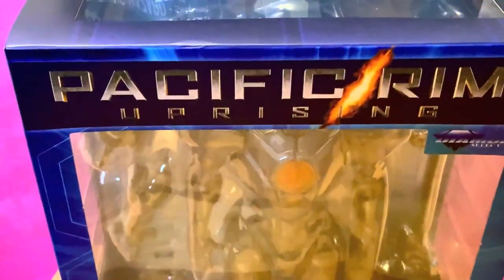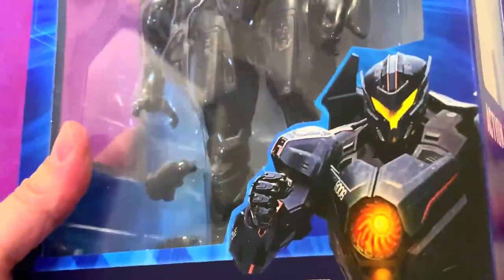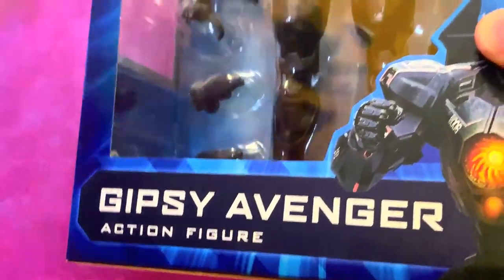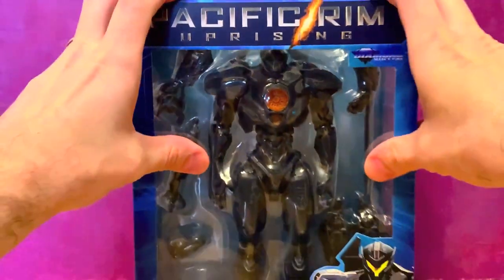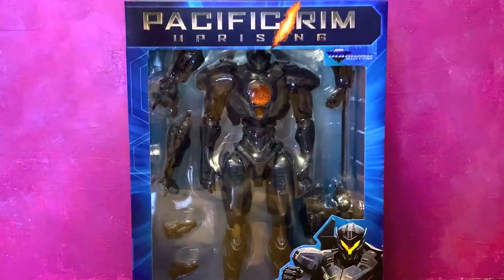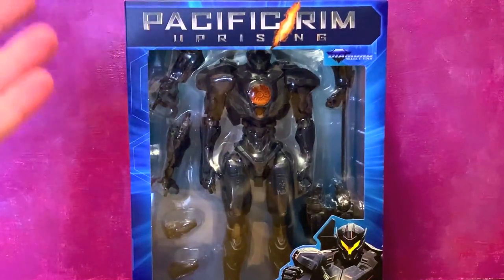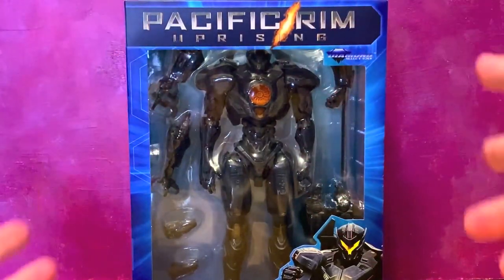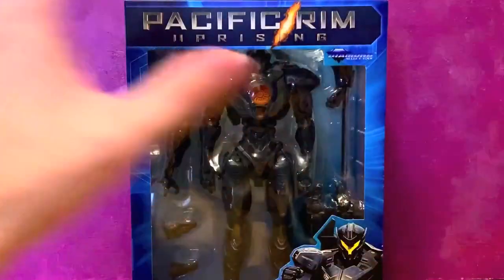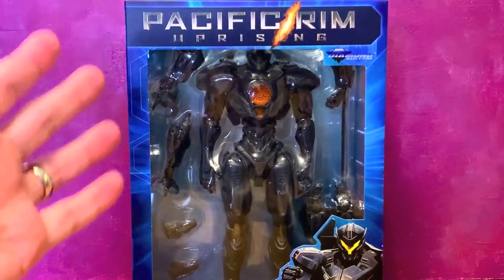What up folks, I'm UltraZilla and today we've got a little something special because we have the Diamond Select Toys Pacific Rim Uprising — not just Gypsy Avenger, but every figure in the line here. Thanks to DST for all of these. This was the line that I first reviewed for them all those years ago. The first wave was the first thing they ever sent me for review, and it's really cool and nostalgic to be able to do these reissues once again.